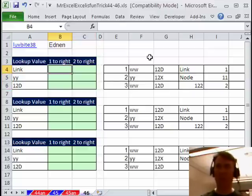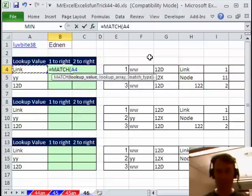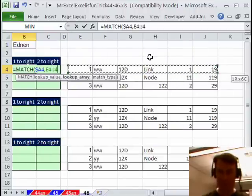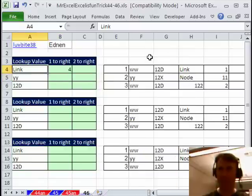Here's what I'm going to do. I'm going to start to build this using MATCH — equal MATCH — go find this value, press F4 three times, and go look for it over here with comma 0. That's going to tell me that LINK is in the 4th column. If I put in 12D, then it's in the 3rd column. So that's working great.